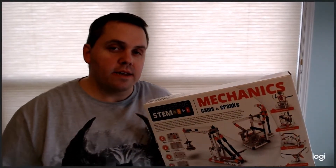Hello and welcome to B-Monster Laboratory. We're back today with another STEM toy review. Today we're looking at a product called Mechanics Cams and Cranks. It's distributed by Alenco here in the U.S. It has won several awards for education, creativity, and fun.